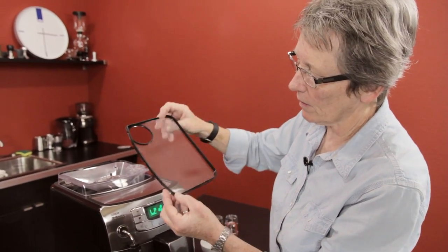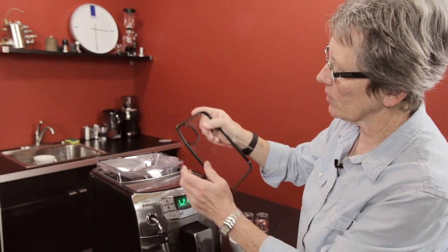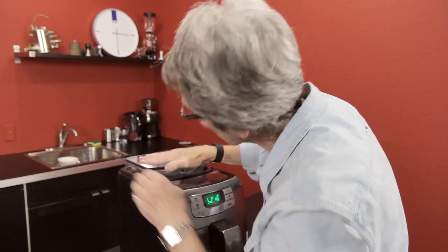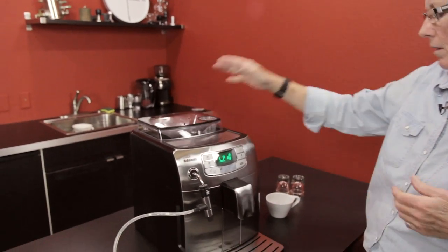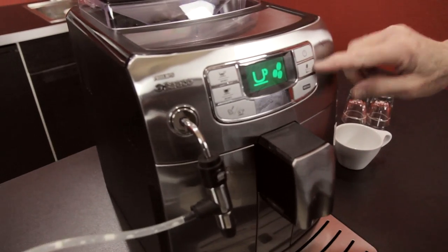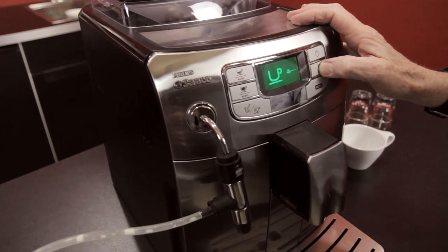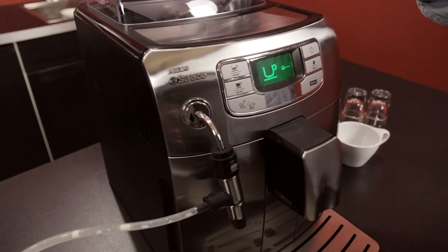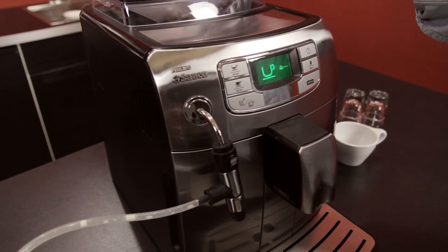The lid on this has a rubber gasket all around, which seals it quite nicely — goes down nice. Some of the features on this machine: bypass doser, which is listed here. You can change it to bypass, which means it's not going to grind; it's going to brew from the pre-ground that you put in there.